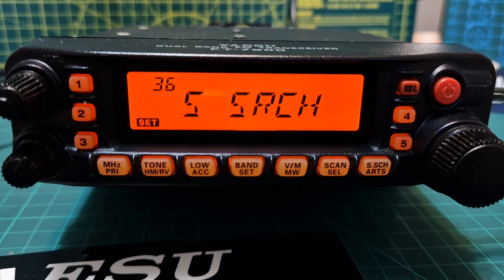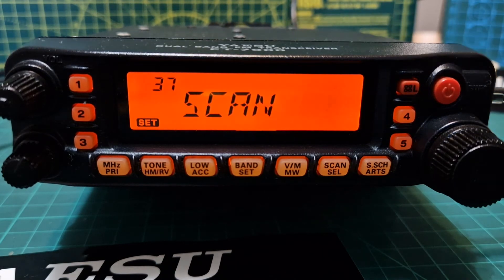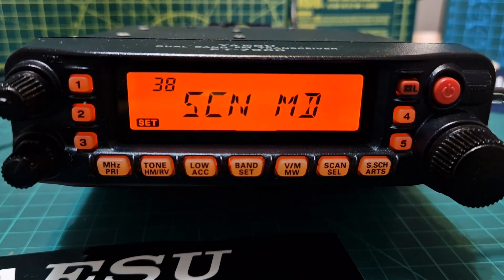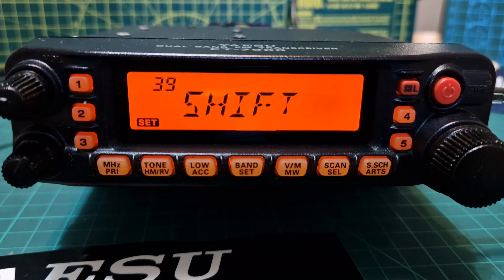Number thirty-six, Smart Search sweep mode: 'Single' — the transceiver sweeps the current band once in each direction; 'Continuous' — the transceiver makes a sweep in each direction as with single mode, but if all 31 channels are not filled after the first sweep, the radio continues to sweep. Number thirty-seven is Scan Mode — select the scan resume mode.